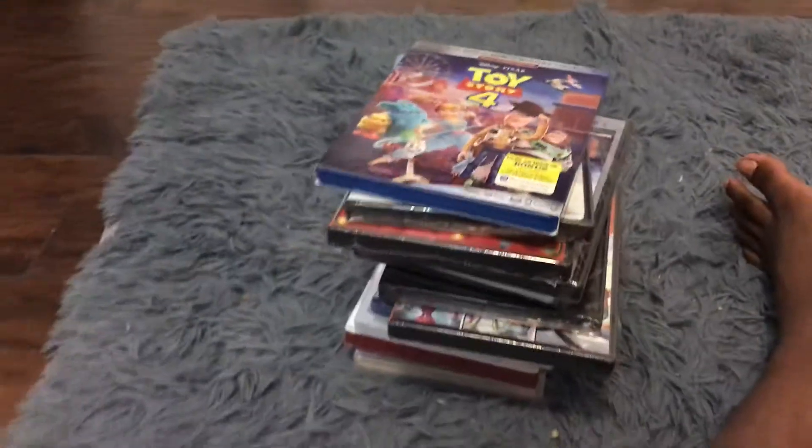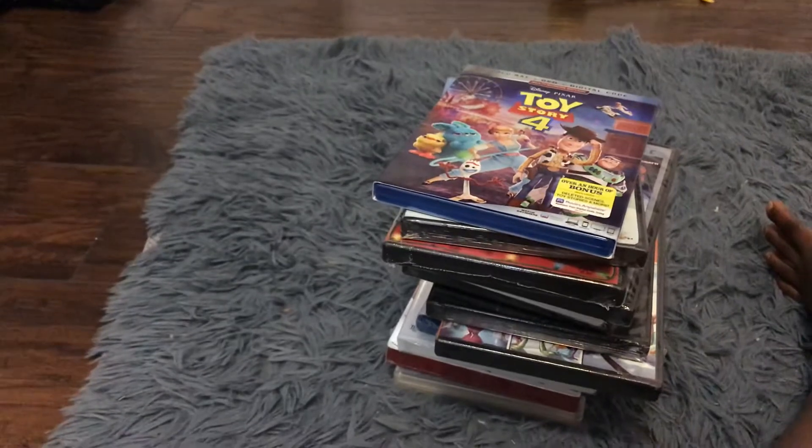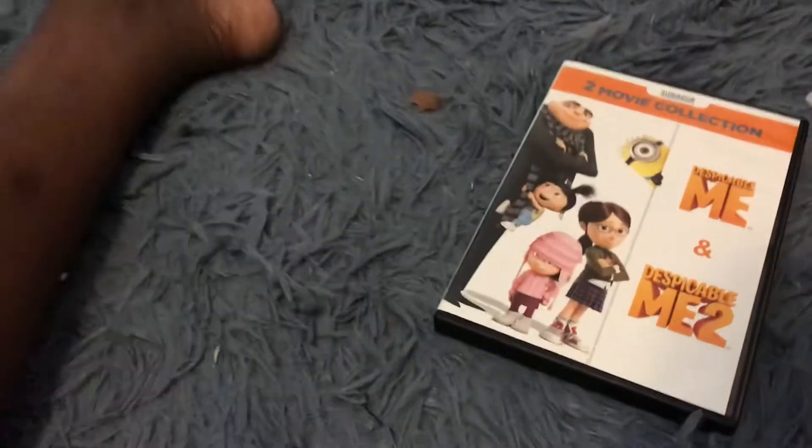I already got these DVDs and Blu-rays, and I already have the Sony DVD player and the Sony Blu-ray player. Anyways, let's open this up.